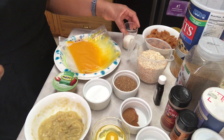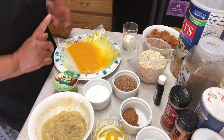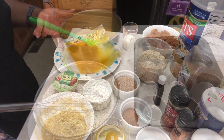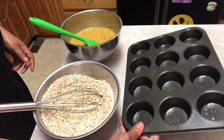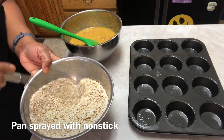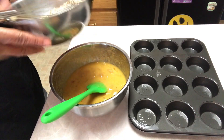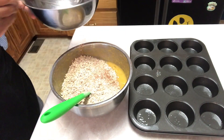So those are all of my ingredients. I'm going to get started mixing all my dry ingredients together and all of my wet ingredients together in a separate bowl. I am preheating the oven at 350 degrees, I have sprayed my muffin tin, and my dry ingredients are all mixed together as well as my wet ingredients, so I'm going to combine the dry with the wet and mix together.